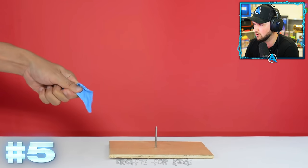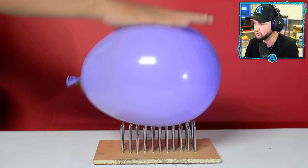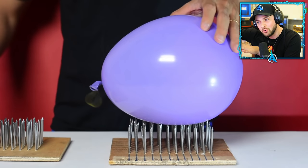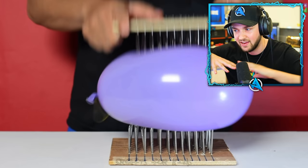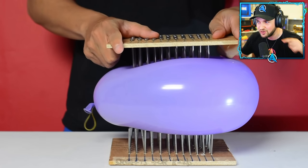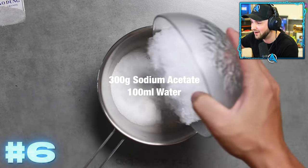We've got a balloon with loads of spikes. We've seen this before in world record attempts where people lean on spikes - if you evenly distribute the pressure across all of the spikes it doesn't end up popping it. It doesn't make sense when you look at it, but when you think about the science behind it - you may even learn about it in school - it actually works.